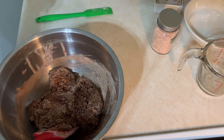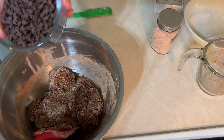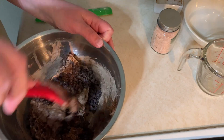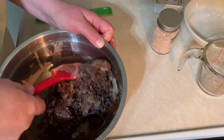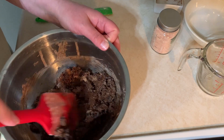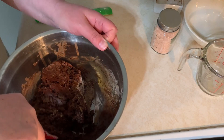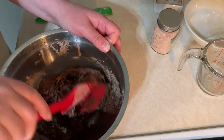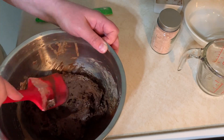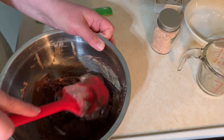Before I mix it more, I'm going to add the chocolate chips. I folded the ingredients together just until everything was barely combined, because I knew I would be folding again when I added the chocolate chips. And as you can see now, I'm definitely getting the consistency of the batter that I want.